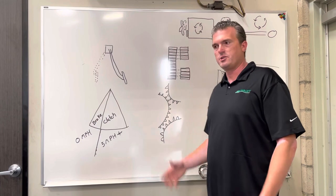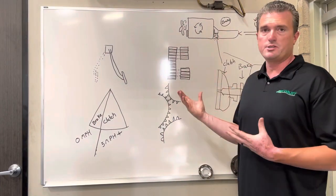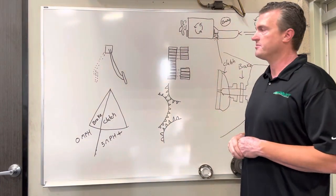Hi, I'm Kevin from LandJet and I'm going to show you how to operate a clutch and clutch brake on a manual transmission in our fleet.